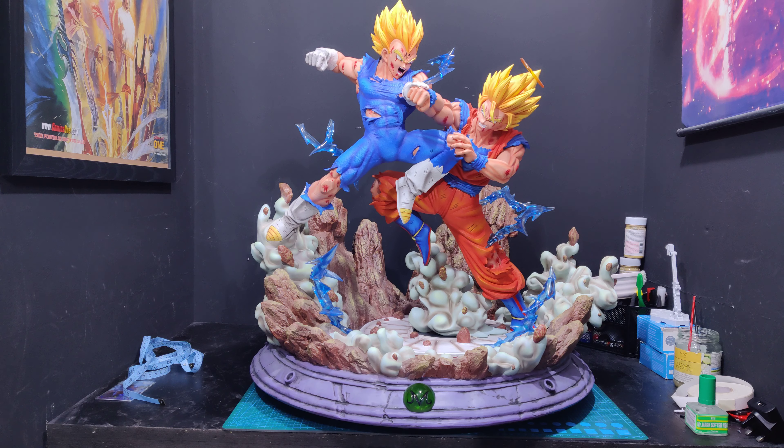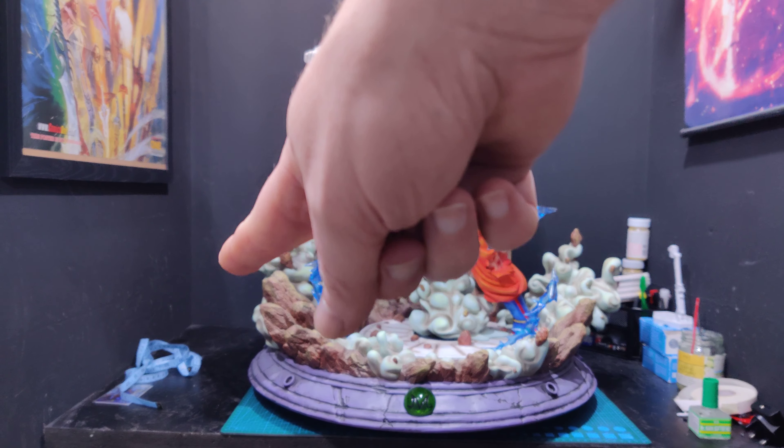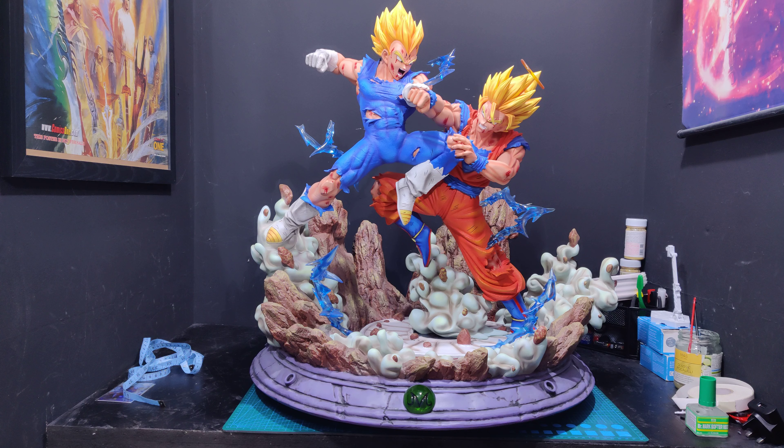I wanted the deluxe version for the SSJ3 head, but it just wasn't happening. Then Exceed put this piece up — $550 plus $200 shipping, so $750 shipped to the UK. It went through a European warehouse so there were no customs fees either. For that price we get a one-for-one Goku, a one-for-one Vegeta, and a big diorama base.